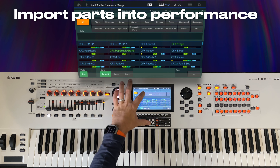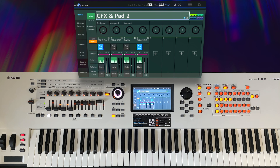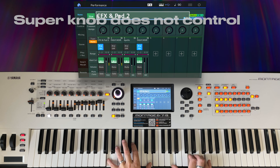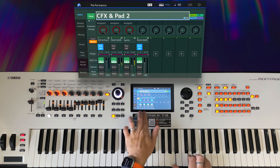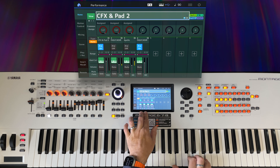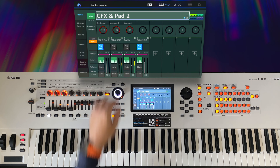Let's bring it in. It's a pad and it's under the warm attribute. So now we have the Apollo parts loaded into the CFX and Pad 2 performance. Now if I move the super knob, I can hear that it's controlling the CFX and Pad 2 part of the performance, but that choral element of Apollo that we heard before is not being controlled.